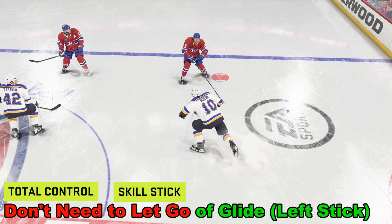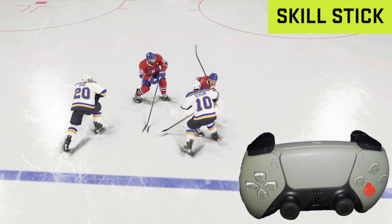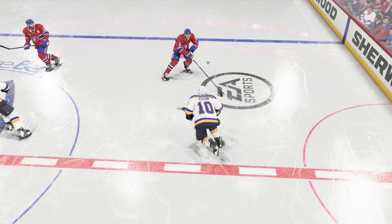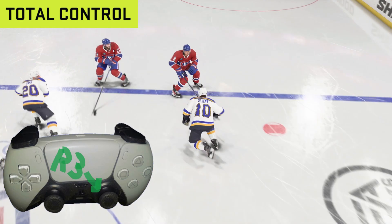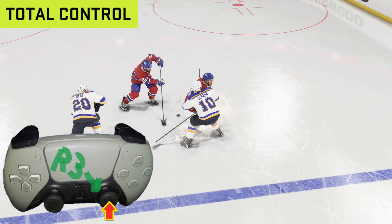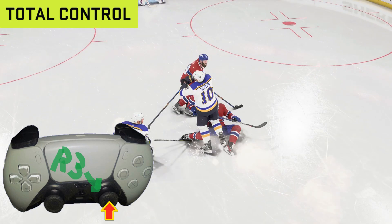When we get close to player number eight, if we're holding the skill stick, we're going to press X and we don't have to let go of the glide button — that's pretty cool. For total control instead, we're going to press in the right analog stick, that's R3, press it in like a button, and we will also deliver a hit on offense as well.